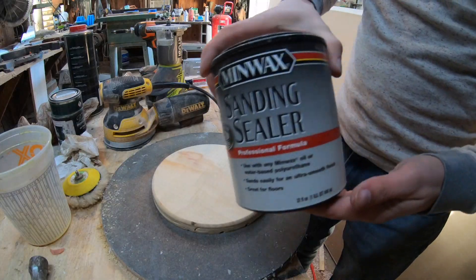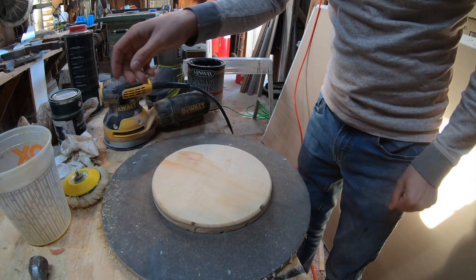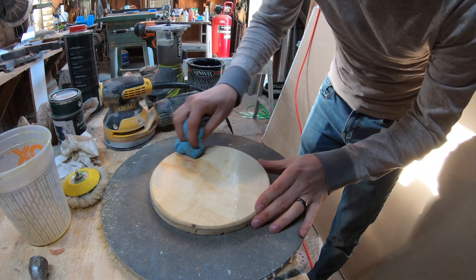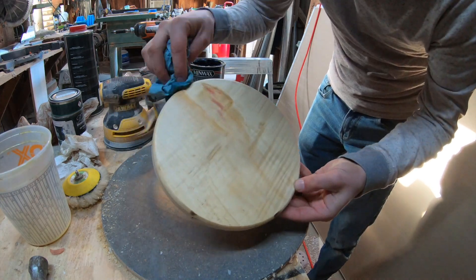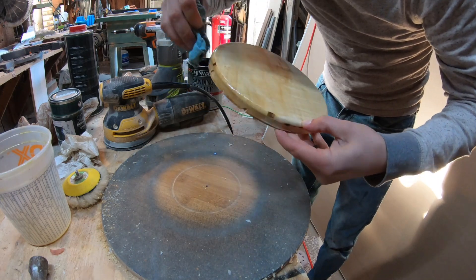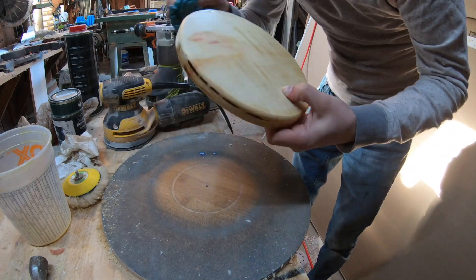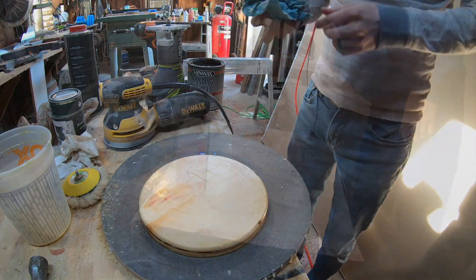I'm going to use some sanding sealer here to seal it up so that the epoxy doesn't need to absorb into the trivet. That way we save some epoxy and we don't get bubbles or anything like that. Just one coat of sanding sealer and we should be okay — it'll dry in an hour max. It may raise the grain so you may want to sand it again after it dries.